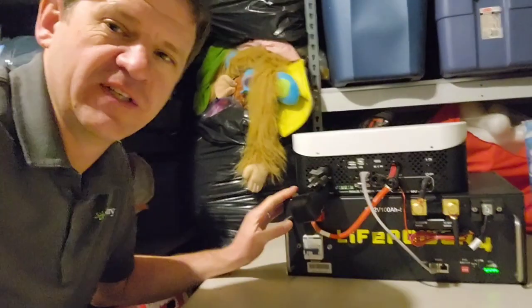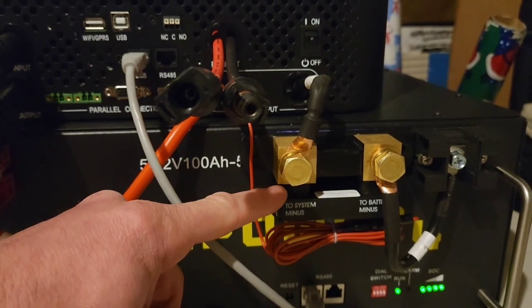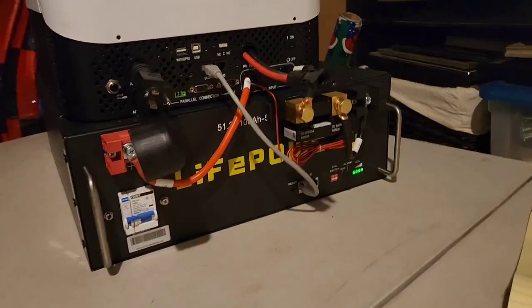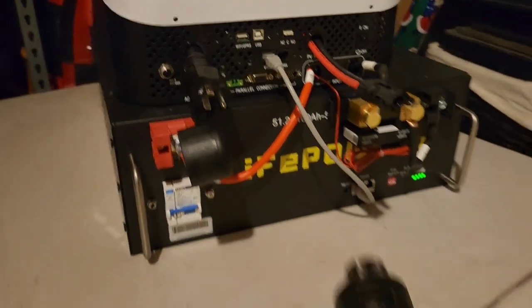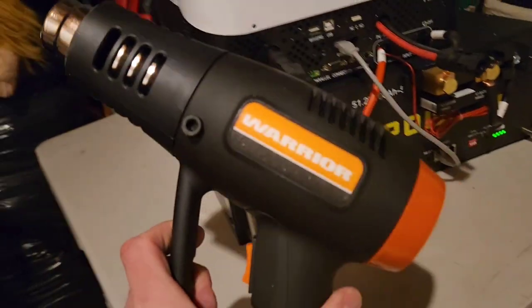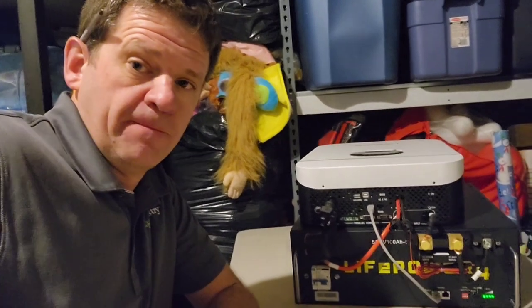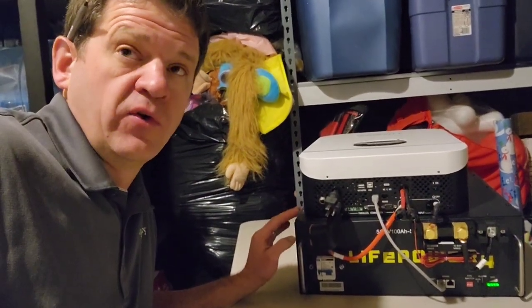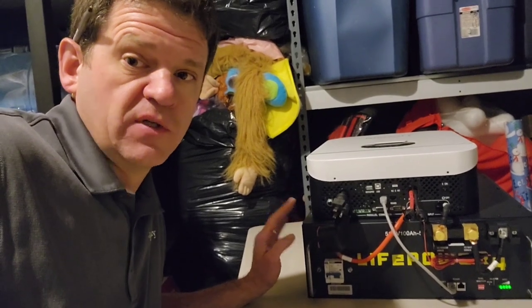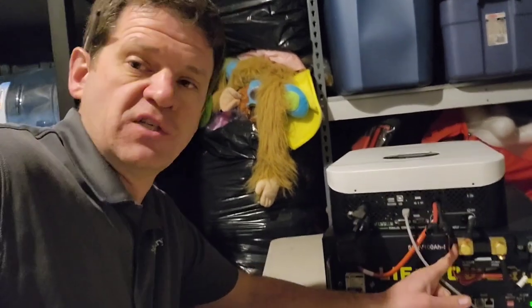Let's go ahead and run the initial capacity test. I've installed a Victron smart shunt to monitor the power output — I have another video on hooking that up; it was pretty easy, first time using it. It's going to be using my Growatt 3000 watt all-in-one inverter, and I'm just going to be running this heat gun on the low setting. I just charged this to 100% and it was showing 54 volts, which is the float charge according to the manual. The BMS will run down to 40 volts, so I'm going to let it run down and see how many watt hours we consume using my smart shunt app.